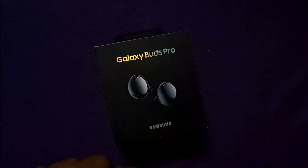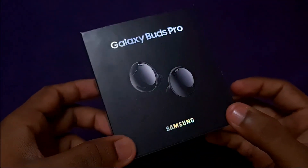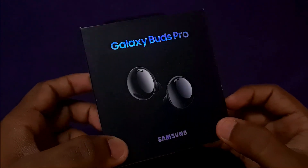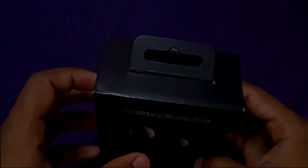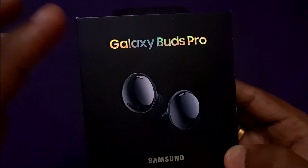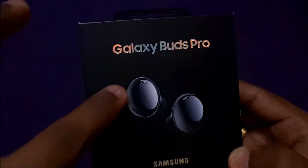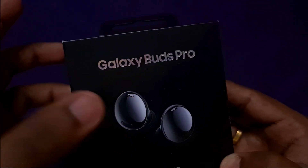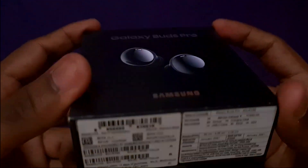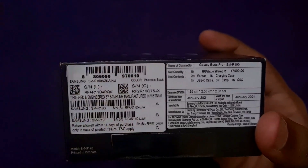We are going to talk about the features. This is the box — it is a very small, compact box with a matte black finish. The Galaxy Buds Pro has a glittering, glossy and shiny look. The buds themselves have a glass finish. Now let's look at the Indian unit and the price point — this is the serial number.